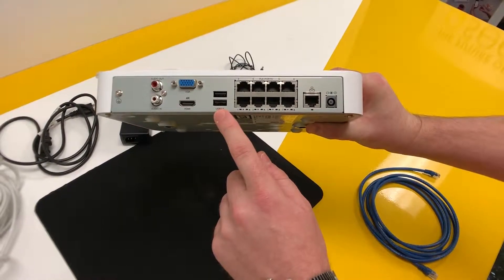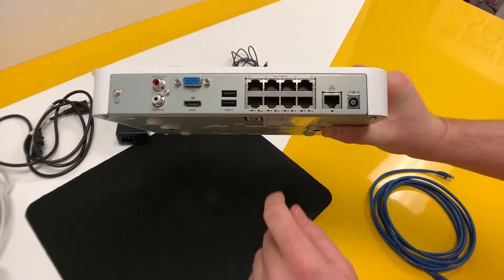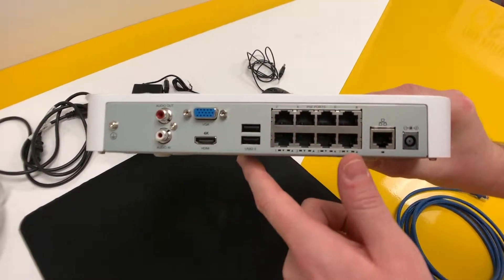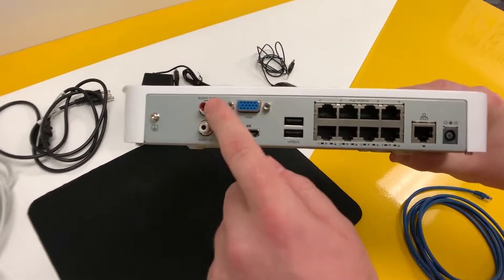You have your USB ports for the mouse or backup device, your monitor connection — you have HDMI or VGA monitor — and you have audio input and audio outputs.